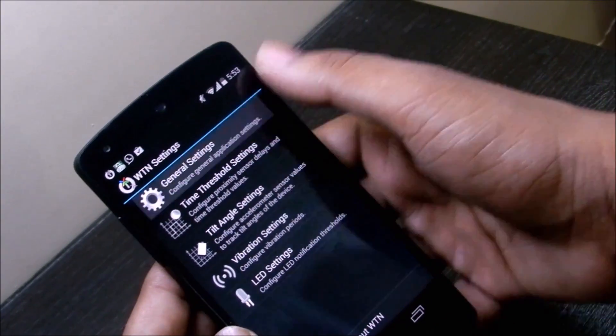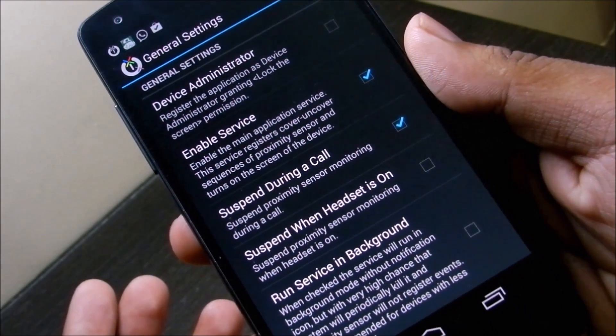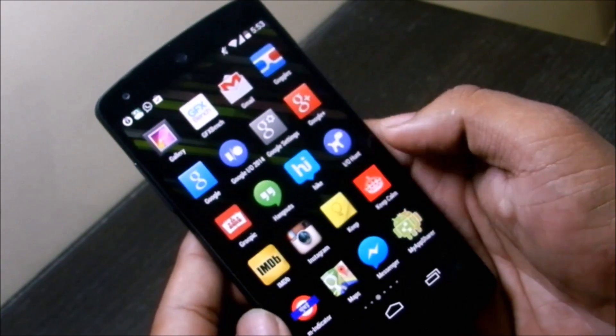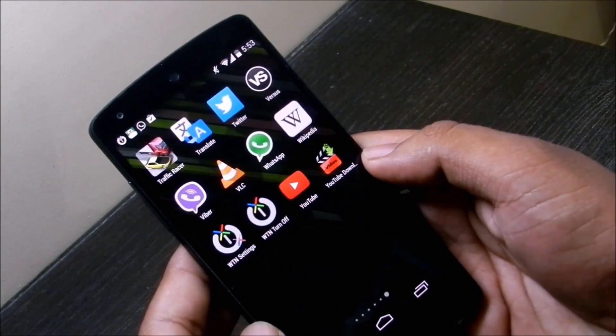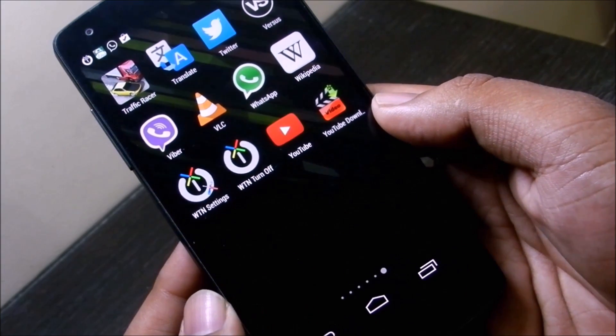You can change the settings as per your wish. You can also turn off the screen — this comes in another app called WTN Turn Off. You can just activate that to turn off the screen.